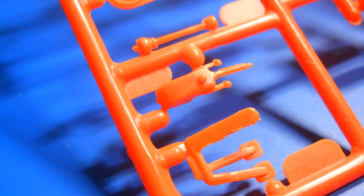And there you have it. That was the Revell 1/25th scale California Bug, kit number H-1409. This kit was released in 1974 and is kind of a rarity, so I hope you enjoyed the review and the kit parts. Stay tuned for more reviews. Thanks for watching my channel, everybody.